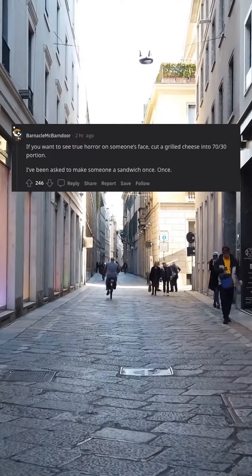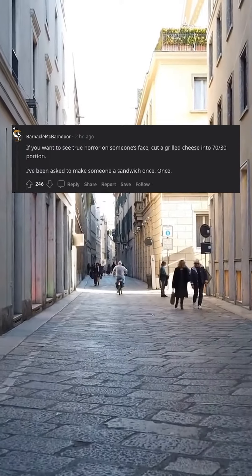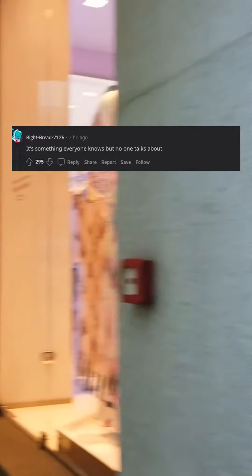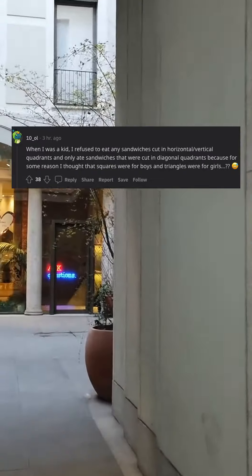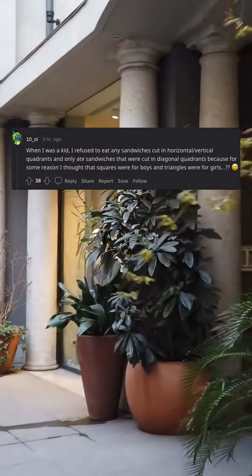If you want to see true horror on someone's face, cut a grilled cheese into a 70/30 portion. I've been asked to make someone a sandwich once. Once. It's something everyone knows but no one talks about: the left way tastes better. When I was a kid I refused to eat any sandwiches cut in horizontal vertical quadrants.